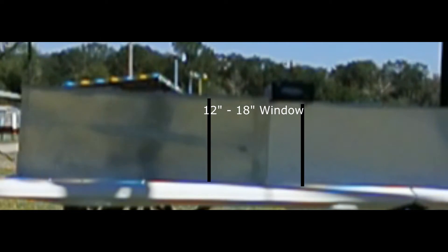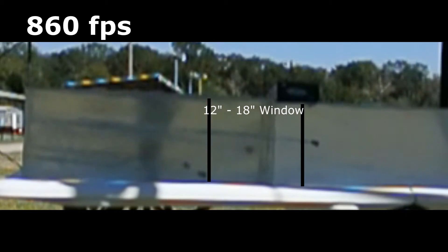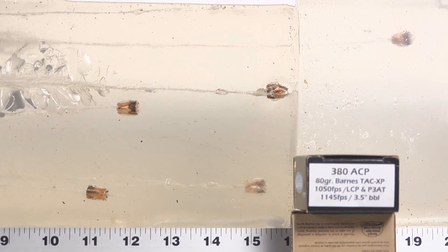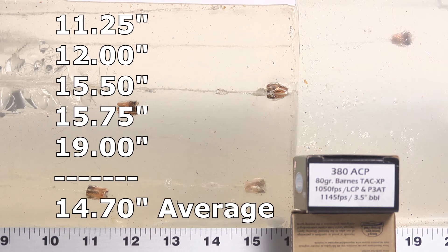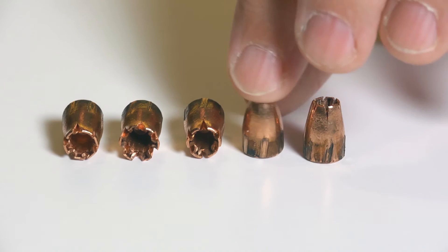Let's get out to the range and see how these Barnes Double Tap rounds do. The Double Tap Barnes penetration was really all over the place. The shortest bullet came in at 11 and a quarter inches, the next one was at 12, then we had one at 15 and a half, one at 15 and three quarters, and one all the way at 19. That's a massive range — from 11 and a quarter to 19 inches. It looks like in the block none of them really show actual typical expansion. That makes me glad I shoot more than one round per block, so we get a more representative picture of what the ammo actually does.